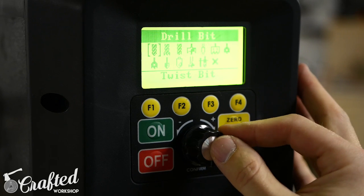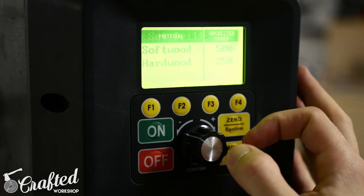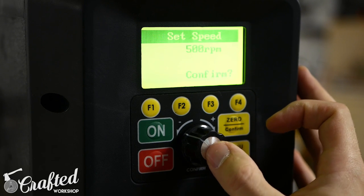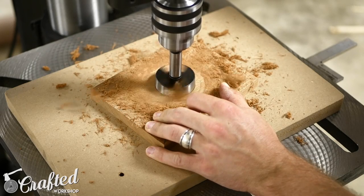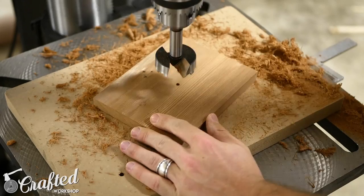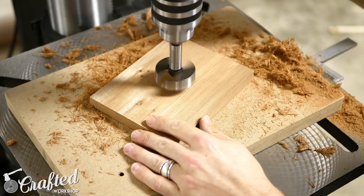Before drilling a hole with a Forstner bit of this size — 2 inches in this case — you need to lower the RPM of your drill press or hand drill. Once you've set your RPM, drill the hole. I like to go halfway through on one side and then flip the piece and complete the hole from the other side.